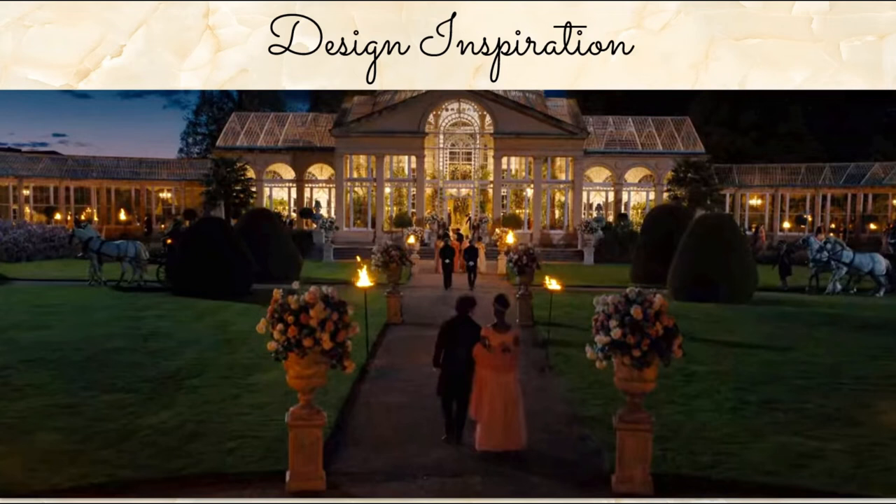We saw this clip in some of the trailers, so no spoilers here, but it's so beautiful with the illumination inside the glass building. Once you start seeing them, you cannot unsee them — all the urns and columns, which are very prominent in this series. They're all over, flanking the doors and the walkways. Very classic Bridgerton. I'm sure it's appropriate for the Regency era, but classic.